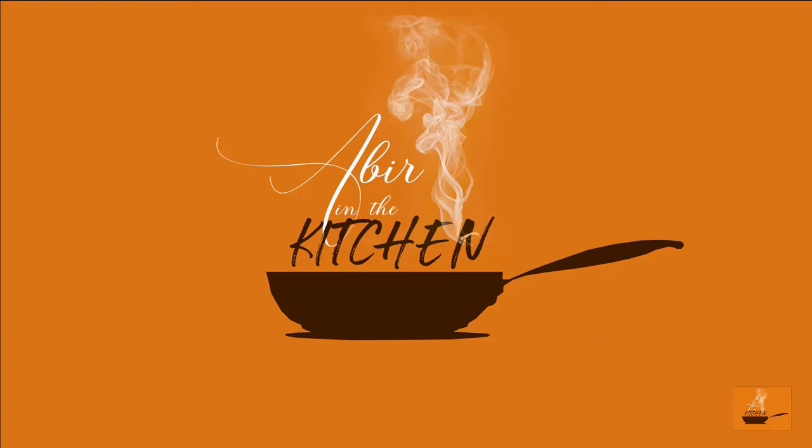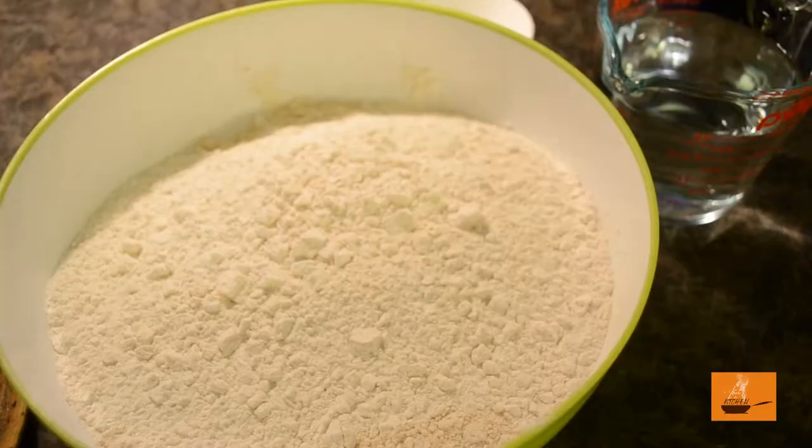Hello guys, this is Amir and welcome to my channel, Amir in the Kitchen. I am going to show you some quick and easy recipes so stay tuned. Today we are going to show you Mutter Paneer — this is an Indian home-style dish where people use local food. Mutter Paneer is basically a gravy made of Indian-style cottage cheese, and we are going to serve this food with a Lacha Paratha. This recipe is going to be fantastic, so let's begin.